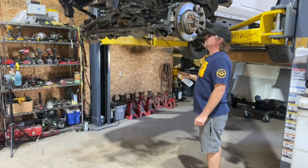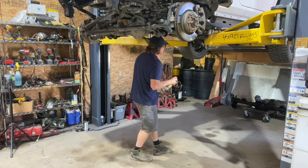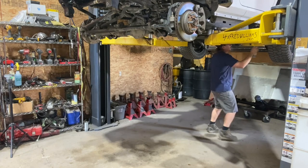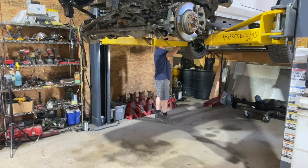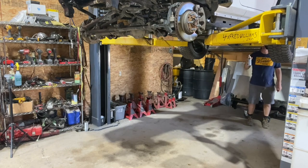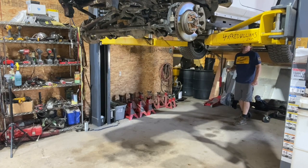If you hadn't already started on your Jeep, you would also be removing the front drive shaft — I've already done that. All of this front axle disconnect will be going away. While I'm under here I'm going to spray all the rear bolts: rear lower shock bolts, rear lower link bolts, upper bolts. Some of them are hidden up inside the frame, so get as many as you can and cross our fingers that those are going to clear.